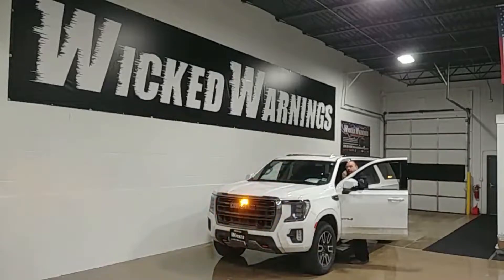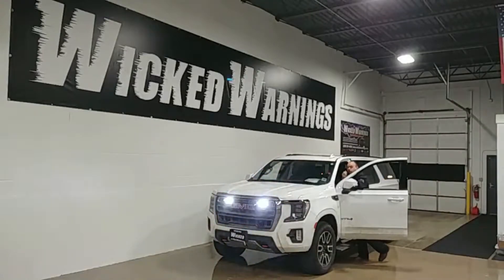Hi all, thanks for tuning in to Wicked Warnings, your number one source for construction and emergency safety and strobe lighting equipment for cars, vans, buses, bicycles, tricycles, and 2022 Yukon SUVs just like this. Need a PA system? Give us a holler, we can get you one.